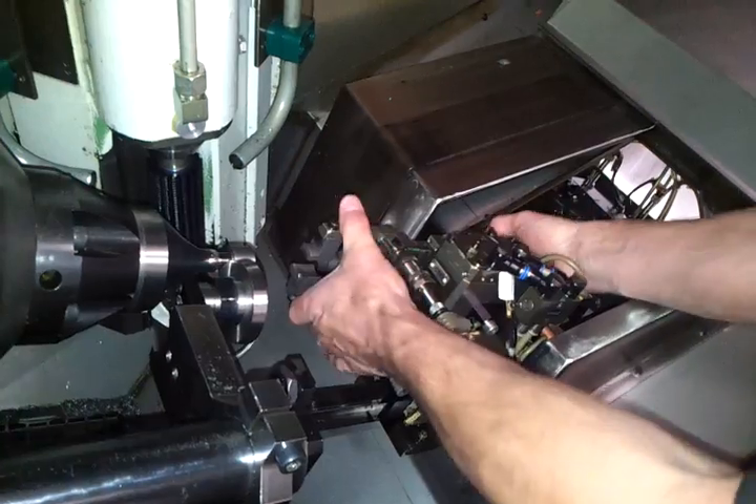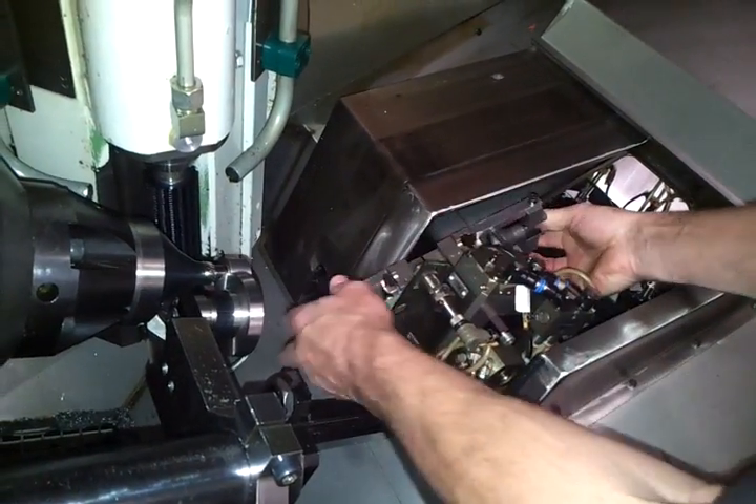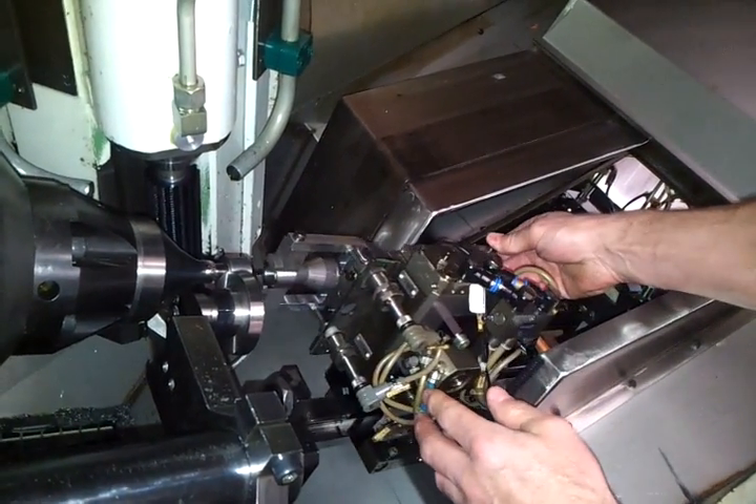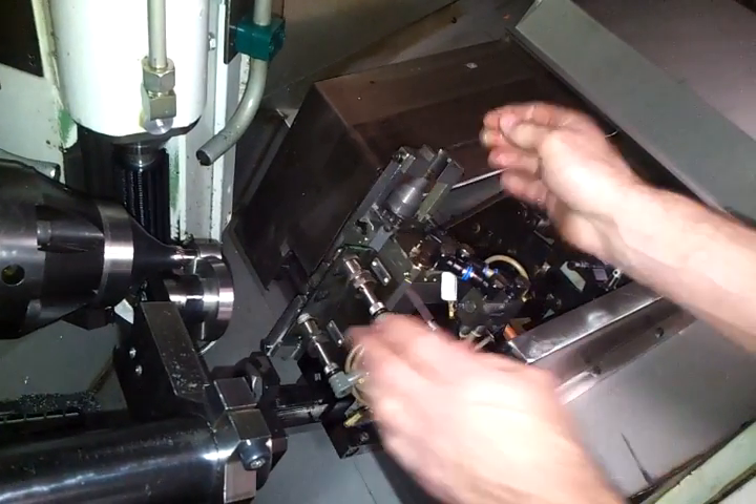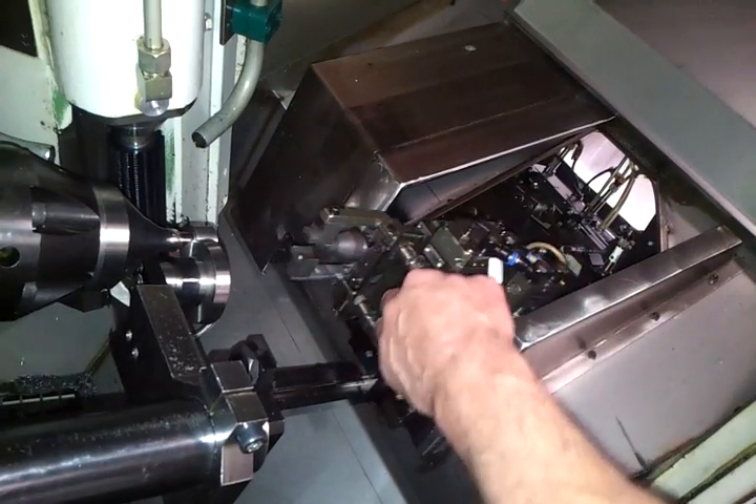Then it spins around. Spins around. Push it back. Take the job back. Spin back around. And then... Good.